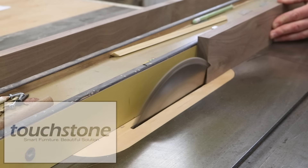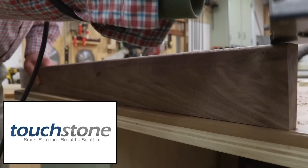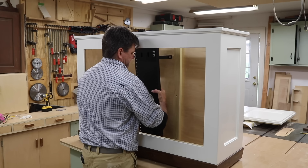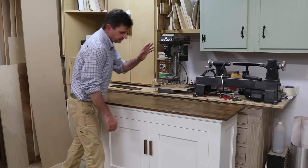This project is sponsored by Touchstone Home Products. To learn more about the Whisper Lift 2 that I'm using in this project, click on the link in the description and visit touchstonehomeproducts.com.